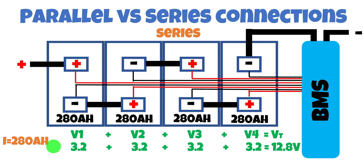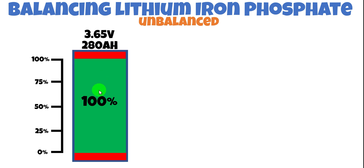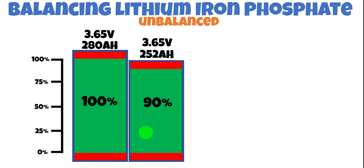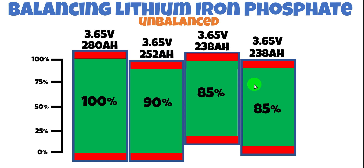Now let's get into the meat of it — balancing. Let's look at how cells come from the factory unbalanced and why we want to balance them. Cell one is at 100% of rated capacity — 280 amp-hours at 3.65 volts. Cell two is at 90% — 252 amp-hours. Cell three is down to 85% — 238 amp-hours. Cell four is also at 85% — 238 amp-hours. The red zone at the top denotes overcharge damage above 3.65 volts, and the red zone at the bottom denotes damage below 2.5 volts.